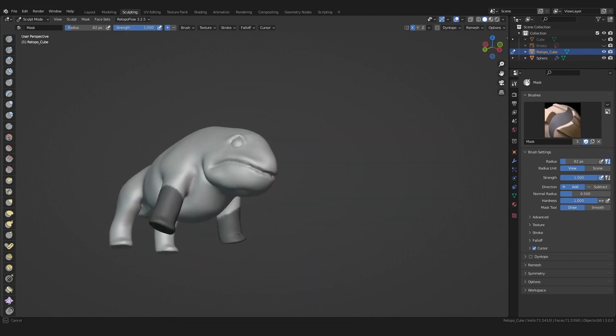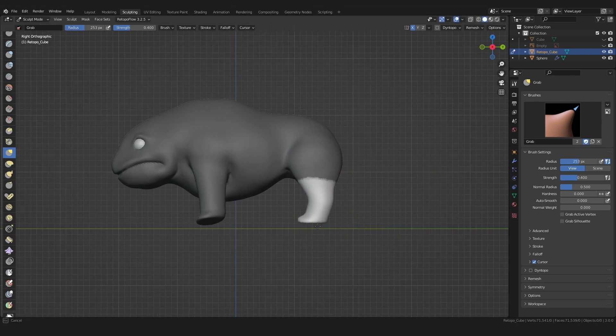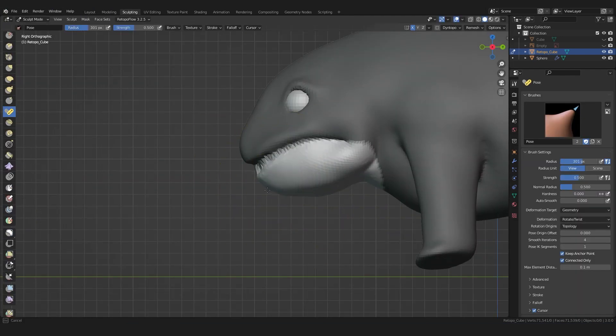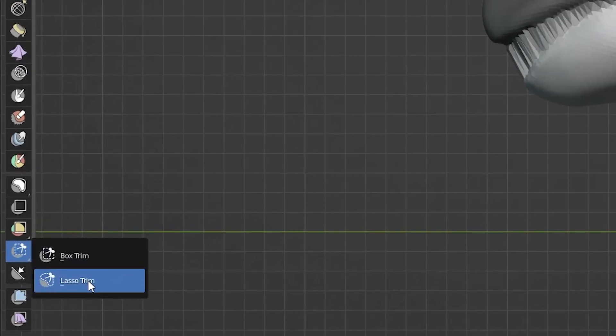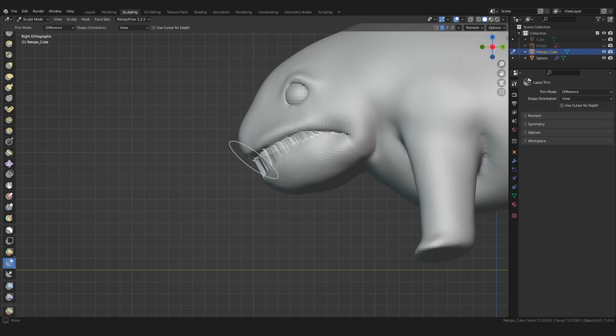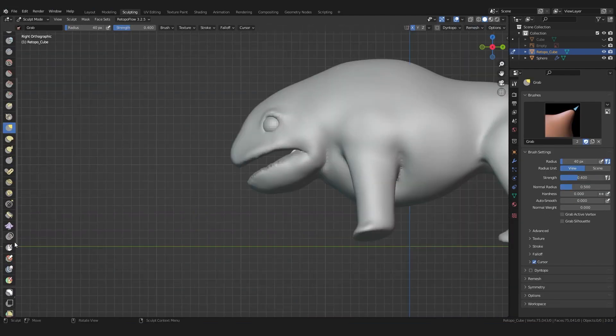I will now also use the mask tool to make the legs longer. A combination of the lasso mask and the pose brush helps me to create them. You can cut a hole using the lasso trim tool, then use Blender's Remesh function and the already known tools to form a nice shape for the mouth.